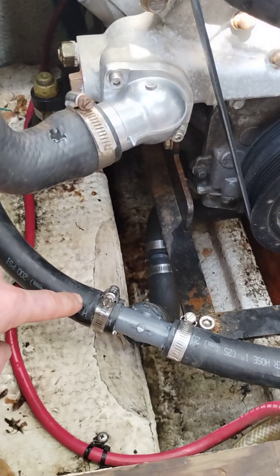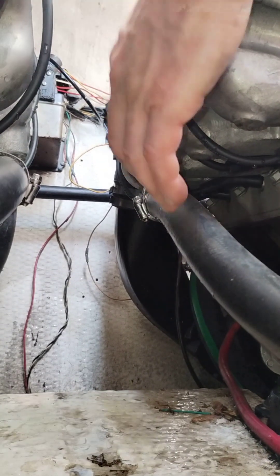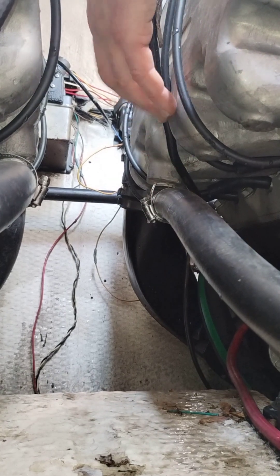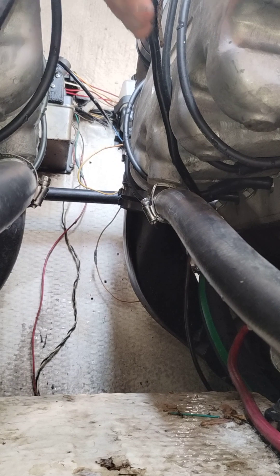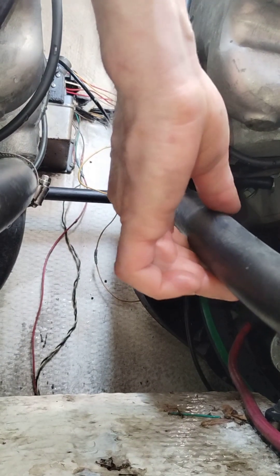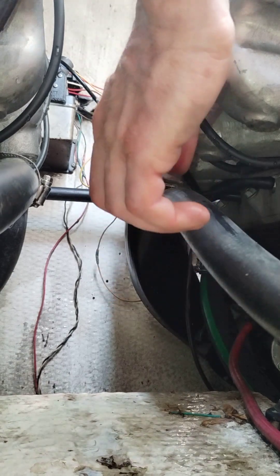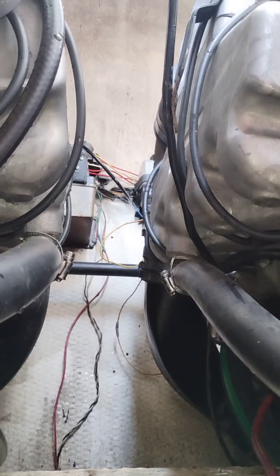So it comes out of the T, and if you can see underneath there, it comes into the exhaust manifolds right in here — through this line, into the exhaust manifolds, fills up the manifolds. Water comes in at like 40, 50, 60 degrees, whatever the lake temperature is. It warms up in the exhaust manifolds.